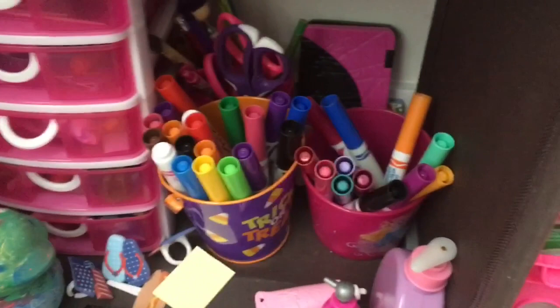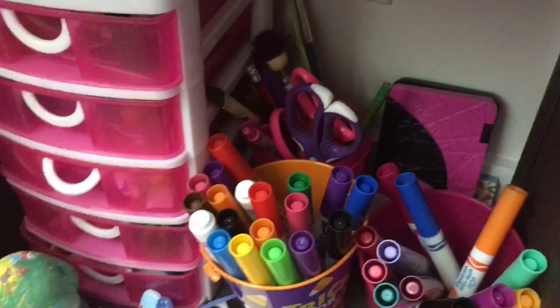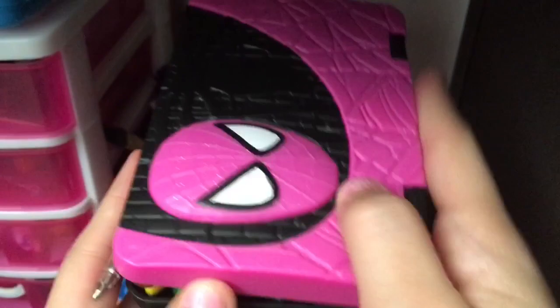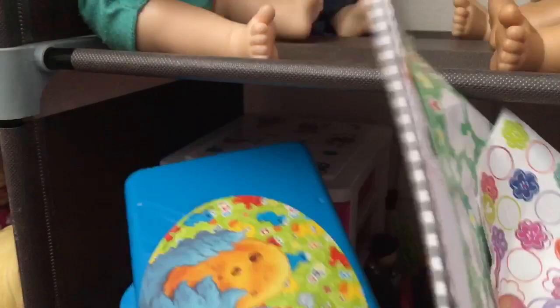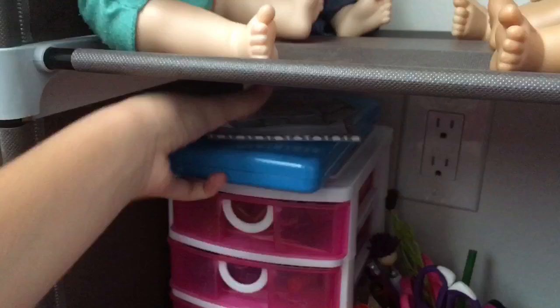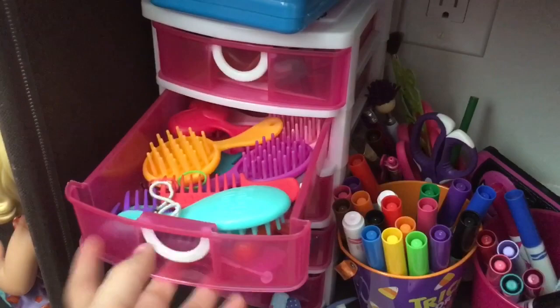Over here we have two marker bins — I use these to color and make the babies' food. Then back here we have pens, pencils, and scissors. We have school supplies: a little Spider-Man case with pencils, erasers, and gel pens, and notebooks. Up here we have stickers that are almost out, a notepad, and a baby wipes container that's empty because we ran out. Then in this drawer we have pacifiers and toothpicks to unclog the Baby Alives.